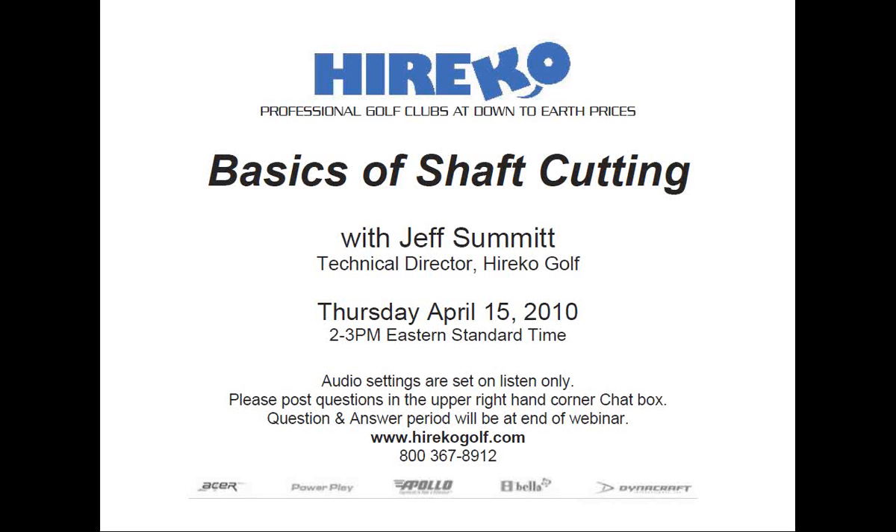Additionally, he has authored the annual Dynamic Shaft Fitting Addendum, which instructs club fitters in the proper fitting and selection of shafts. Both The Modern Guide to Club Making and Total Club Fitting in the 21st Century are available for sale online on our website, haricogolf.com.